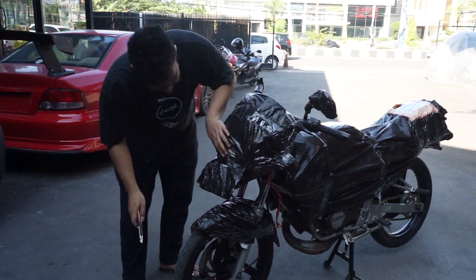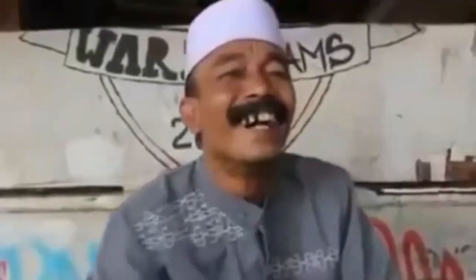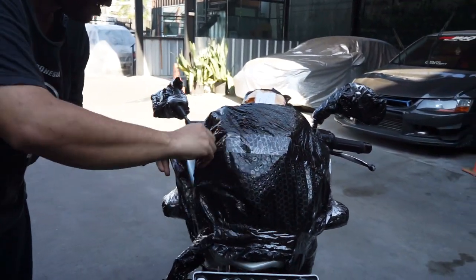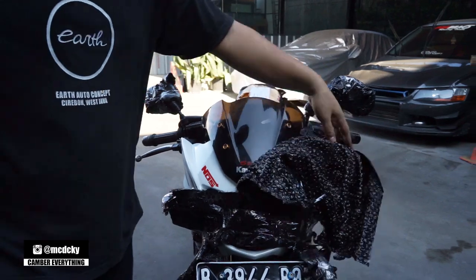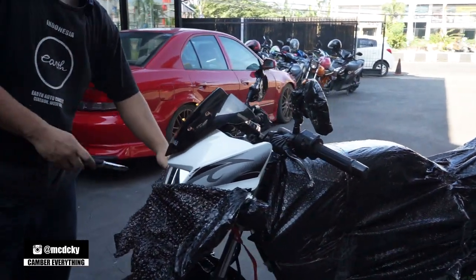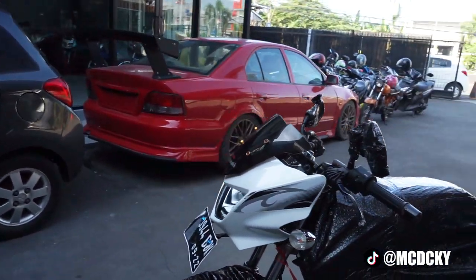Pembukaan pertama. Oke, platform bak bonyok pas ngirim, bodo amat. Ini gue bener-bener gak liat motornya dulu, gue gak tau sebenernya motornya jalan atau enggak, gue gak peduli. Oke, ini pake nose motornya. Ini yang pertama bakal gue ganti. Dan udah di-like juga sih, jadi gue bakal ganti. Oke, ketahuan langsung ini Ninja Air 2013.